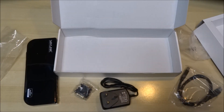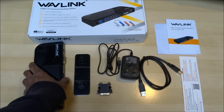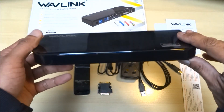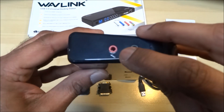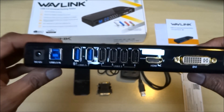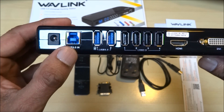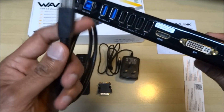Here are all the bits and pieces you get in the package. Let's have a look at the docking station — very nice glossy finish on there. You've got what looks like a microphone jack, a headphone jack, a power supply point with DC 12 volts, and a USB 3 input where you plug the adapter in.